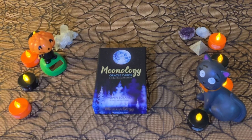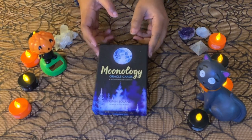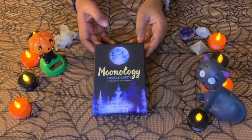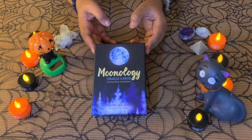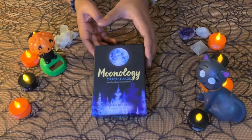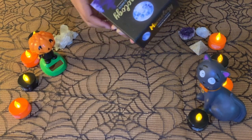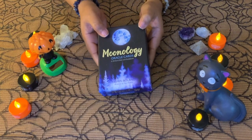Hi everyone, welcome back to my channel, or welcome if you're new. Today is just a review and my thoughts on the Moonology Oracle Cards. I know there are other videos but I just wanted to put my thoughts out there regarding some of these decks. Like I said, I'm going to be reviewing the ones I have.